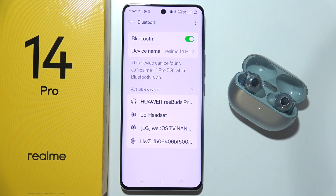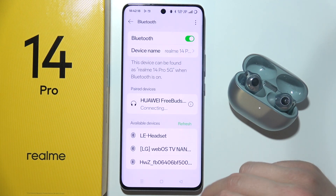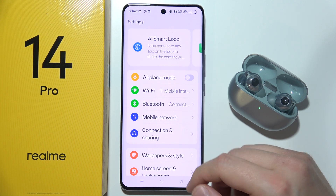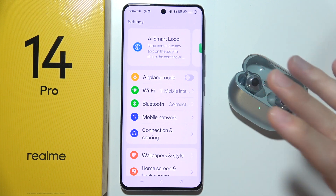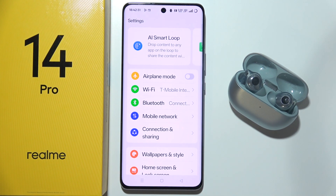And honestly, that's everything — every tip that I can give you about this issue. Maybe at the end, if nothing is working, you can try to perform a factory reset of your phone. But this is the last and ultimate step. Tell me if it works, I hope that it works.